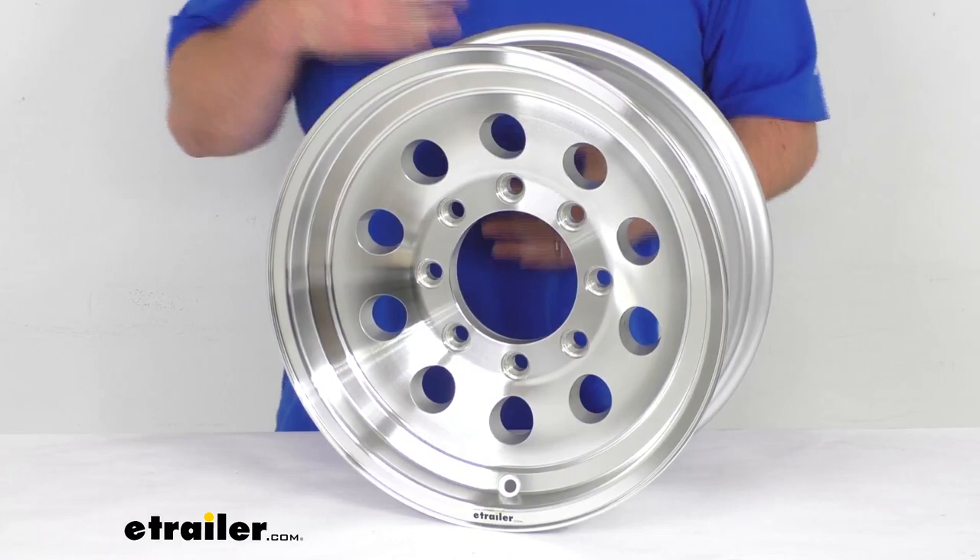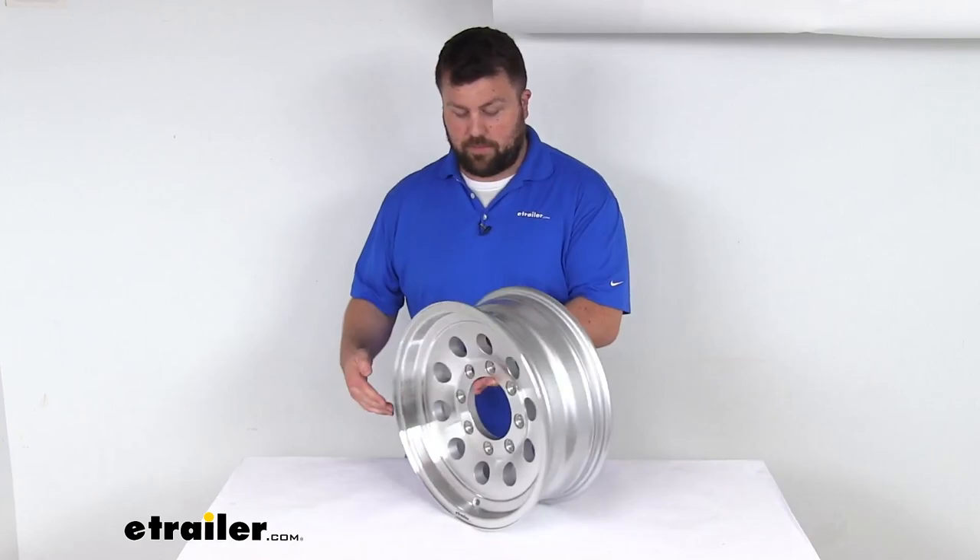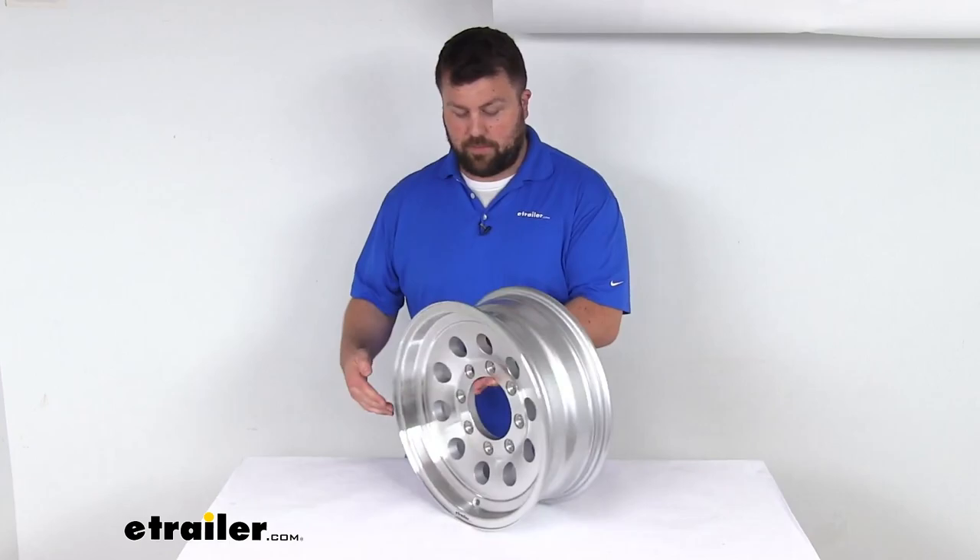This meets the Department of Transportation specifications, so you can trust it is going to be good quality and do a good job for you. It also comes with a lifetime structural warranty, so if you were to have any issues with it, you're more than welcome to reach out to us here at etrailer.com.